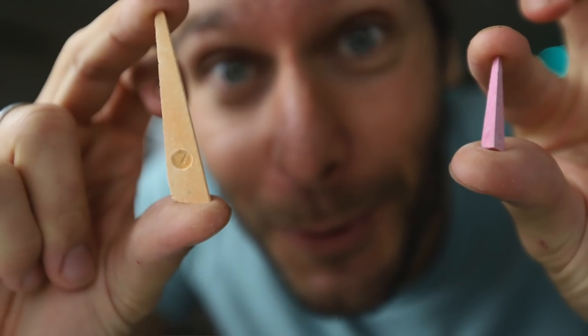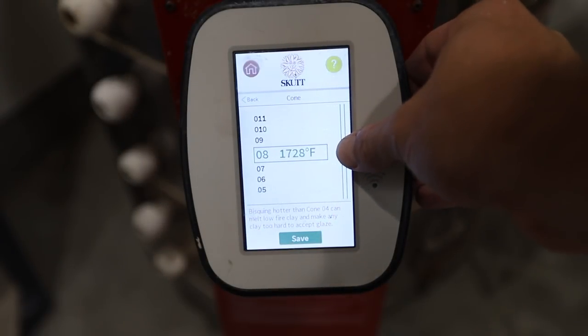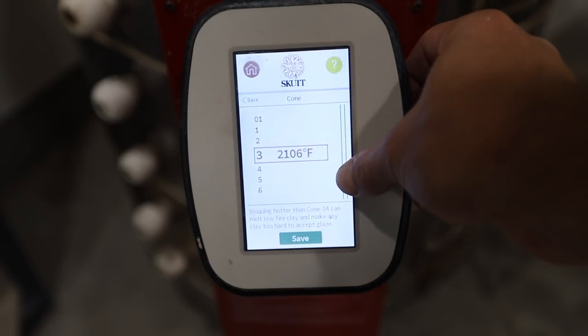So what the heck are cones? Cones are how you measure temperature in ceramics and pottery. The temperature inside of your kiln is measured from cone 018 up to cone 10, 11, 12. It's just a different range of temperatures — besides Fahrenheit or Celsius — that you measure ceramics in.